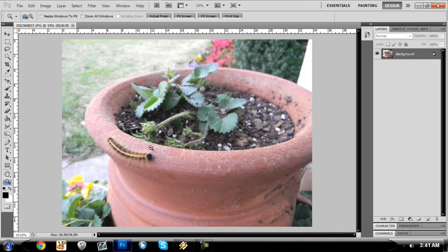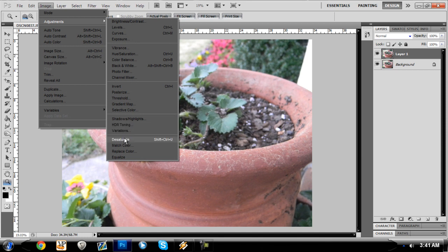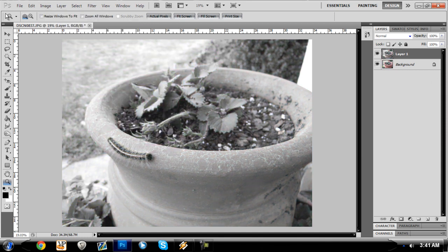It was a picture that looks simple — nothing really special about it. There's a caterpillar on the pot, looks alright. So we're just going to duplicate the layer, and I'm just going to desaturate the top layer.